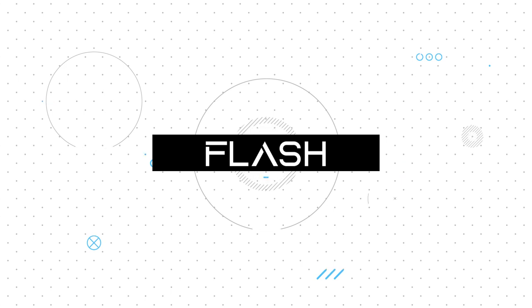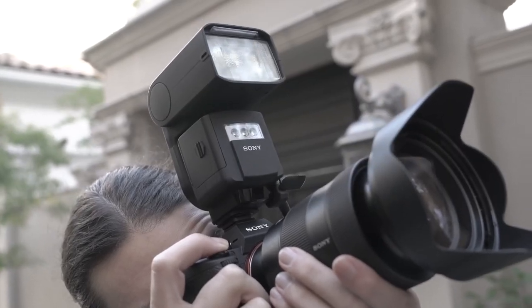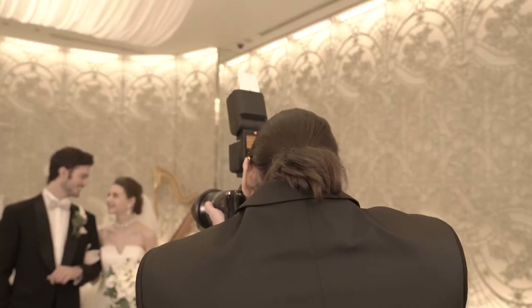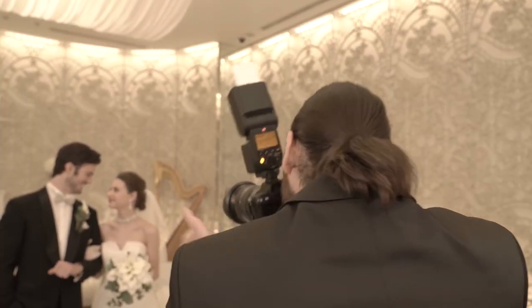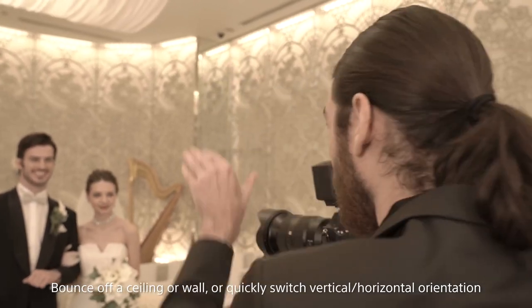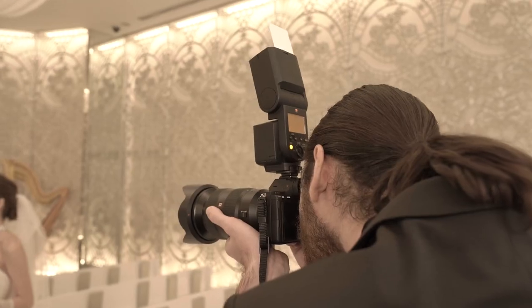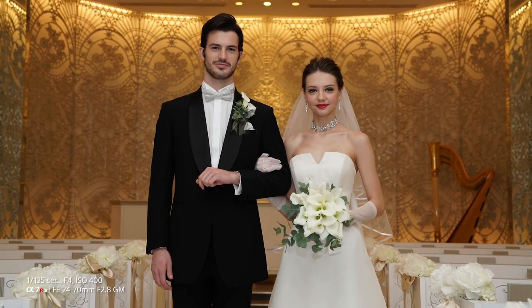The flash is a device that emits light momentarily. You can use the flash's light to compensate for the lack of brightness when shooting in dimly lit situations like indoors or night scenes. Thanks to the instant exposure, using the flash can also be effective to prevent camera shake and subject blur.